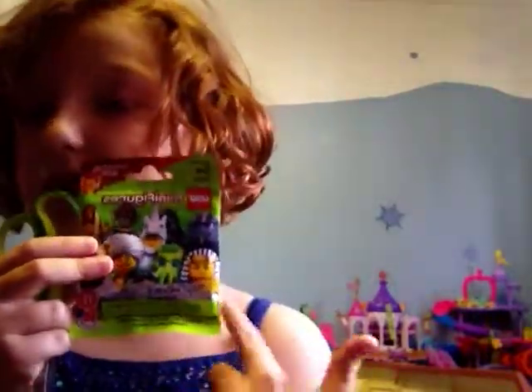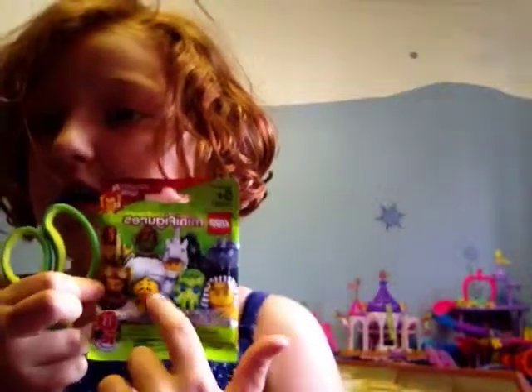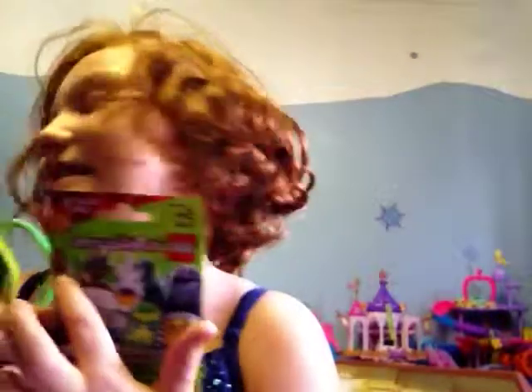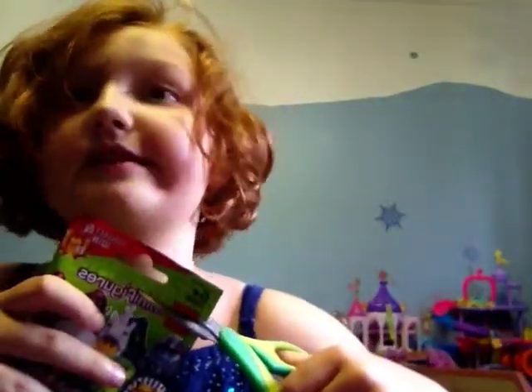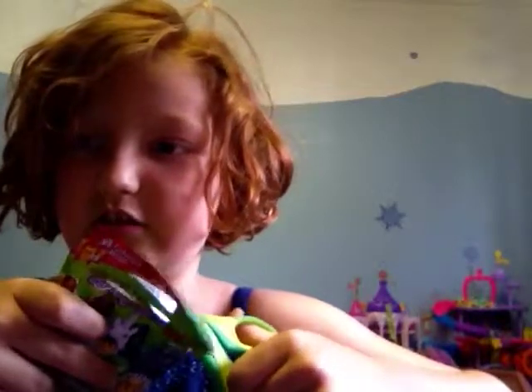So I really hope I get the unicorn still. I really, really want the unicorn, but also this guy because he comes with a snake, and also that one because he's just like a hot doggy. So let me open this blind bag. And I do not want another one of those Egyptian guards — I have too many of those.